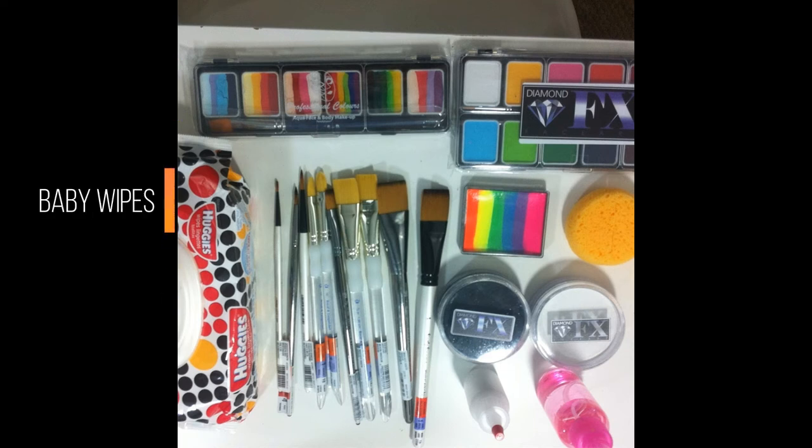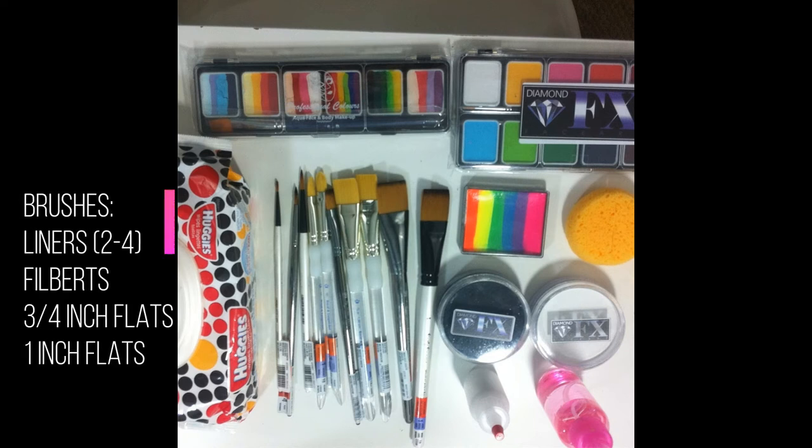Underneath it we're going to have your baby wipes, your brushes, which are liners in size two to four, and a couple of filbert brushes, and three quarters inch and one inch flat brushes for those rainbow cakes.